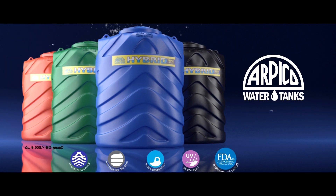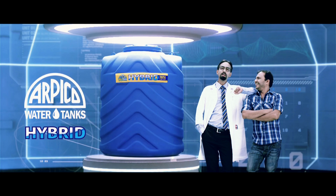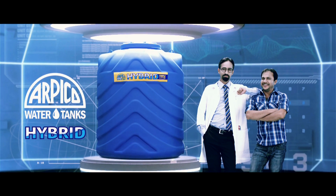you're a great leader. You're talking about the tank as a hybrid tank and as a coating. You're talking about the hybrid tank? Oh!